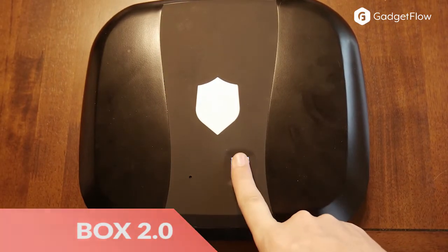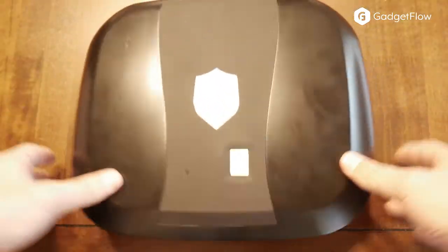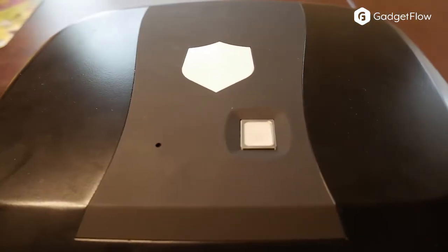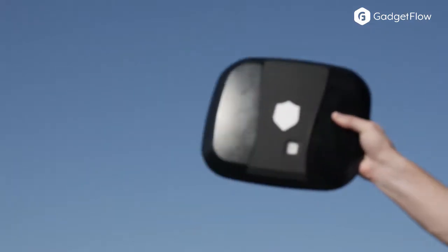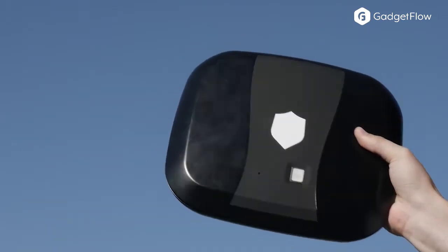Hi there, this is Wes with the Gadget Flow and today we are showcasing the GunBox 2.0, a smart safe to make your world more secure. With biometrics and RFID enabled tags and keycards, the small gun safe has never been more secure and more simple to access.